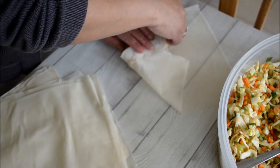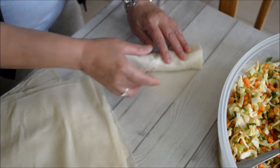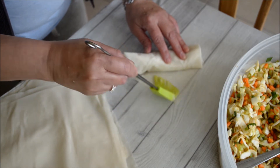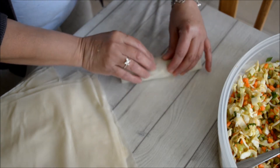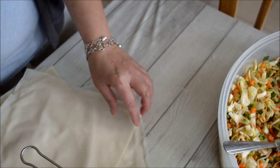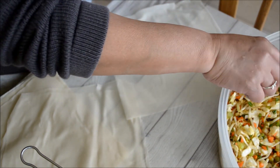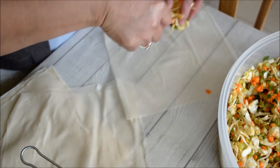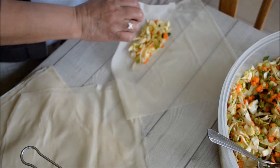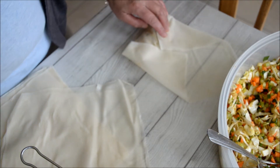Now I only have to fold the two sides. The flour I've dissolved in water — I use that as a sealer. You can bring it now if you like. You only have to fold the two sides like this — that's it, very simple.